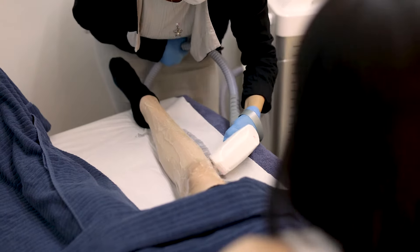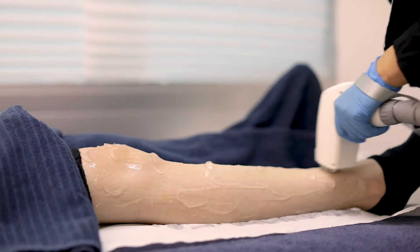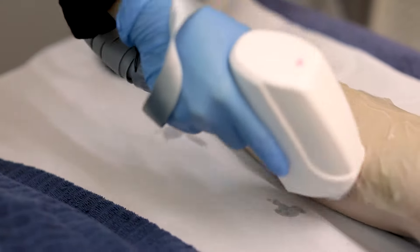It was pretty crazy to see the results so quickly, even after my first session. One night I was sitting in bed and I just started to pull out the hairs — I didn't even need tweezers or anything. It just started to fall out. Almost like 50% of the hairs just started falling out, and it was the coolest thing ever. And it just never came back.